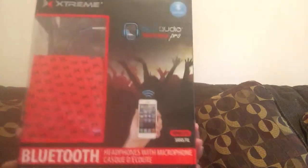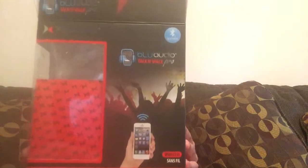Hello everyone, I'm Victoria from Your Voice for Mom and today I'm doing a quick review of the Blue Audio Talk & Walk Pro. These are headphones that can be used with smartphones and tablets. They are easy to put on and I decided to get the pair in red because red is my favorite color.